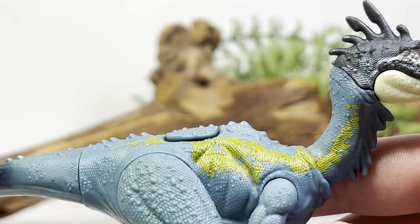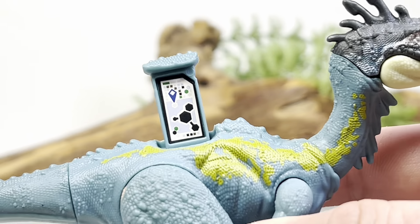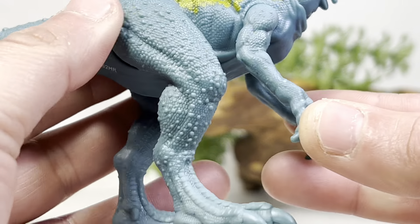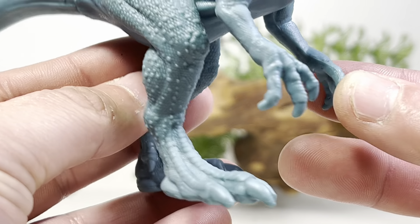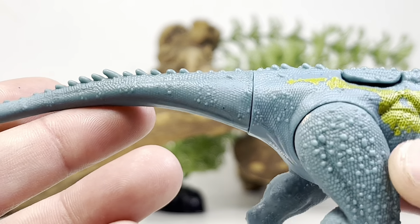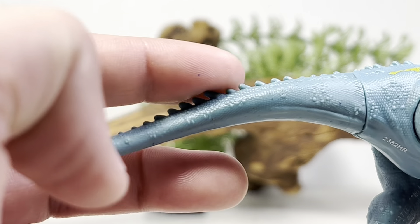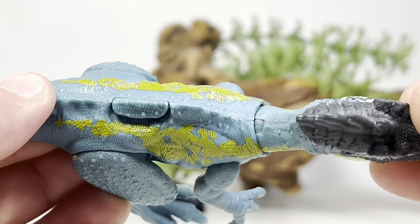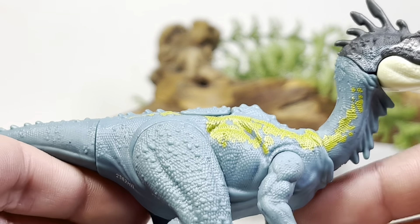Going down the back, you can see that bright yellow mustard stripe going down the body, and right here is the scan code for those who want to scan it into the Facts app. Going down to the legs, you can see some nice large osteoderms peppered throughout. The hand and toe claws are not painted — pretty typical of almost every Mattel figure except for the Hammond Collection. Going down to the tail, some more nice details with little spikes popping up here and there. All around, a very nicely detailed figure that is just low-average in terms of paint.